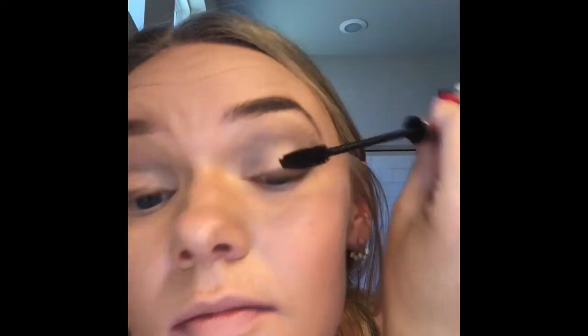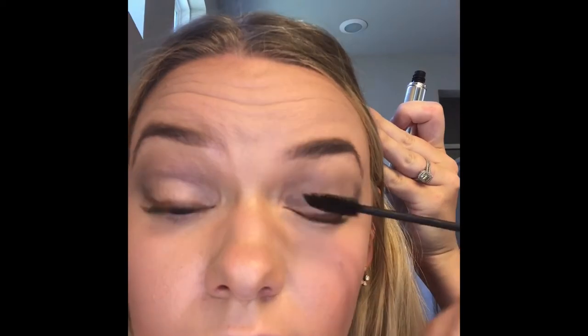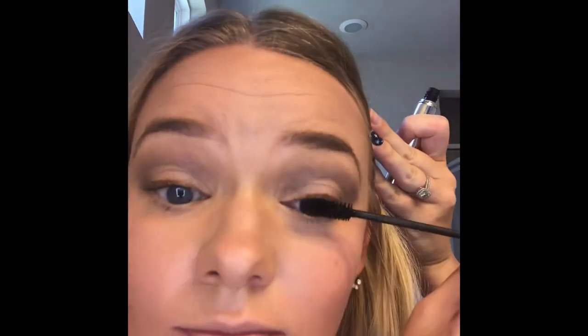No look is truly complete without mascara, so let's use the perfect mascara. Start at the base of the lashes and gently roll the wand as you approach the tips for a natural tapered look. The perfect mascara has fibers rolled right into the formula, so you can build volume and length in one step. Apply one or two coats for a natural feathery look, or let it dry and add a third or fourth coat for a very voluminous look.